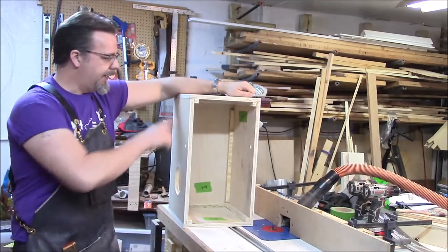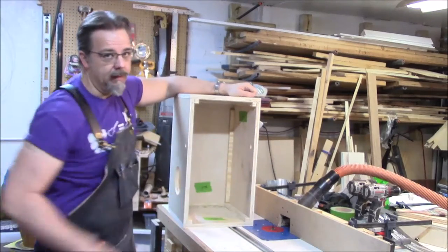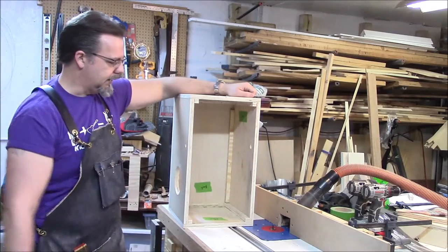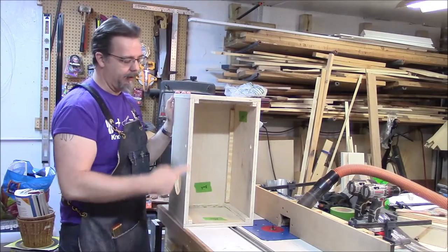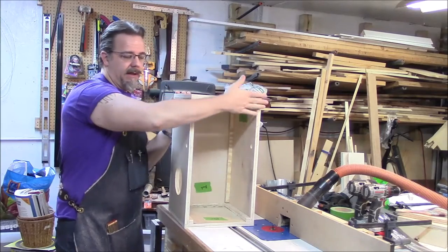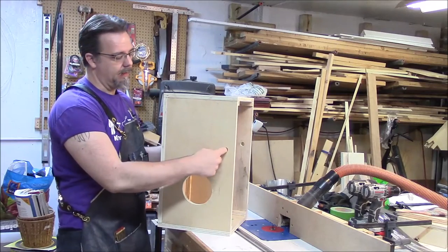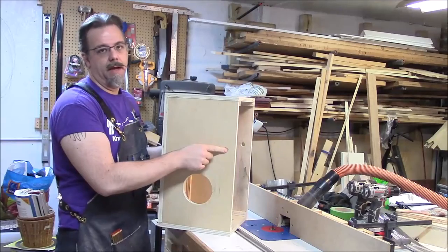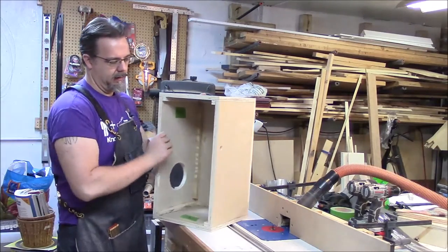It's out of the clamps now and ready for the edges to be rounded over. I've got it over here at the router table. I don't really need a fence, but that's where I have my built-in dust collection. I'm going to round over all the edges, including the sound hole, but not these edges here because this is where the top is going to sit and you want it to be flush. We're also not going to round over the holes for the snare — I may do those with sandpaper later.